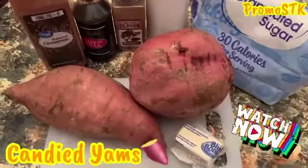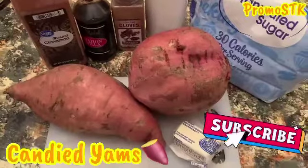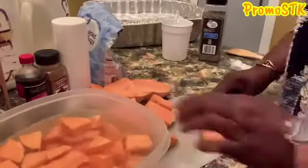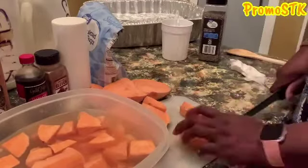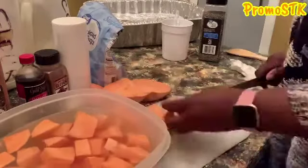All right, these are the ingredients for the candied yams. I'm going to pull the skins off — I've already washed the potatoes. I'm going to pull the skins off and then we're going to cut them up. As I'm cutting them up, I'm putting them in a bowl of water so that they don't dry out before I start the process. I'll rinse them once I'm done, and we'll take them over to the pot so that we can get them all candied up.